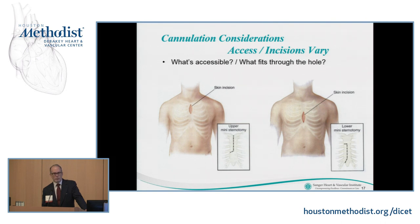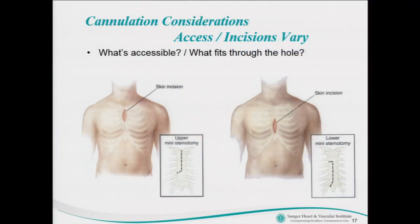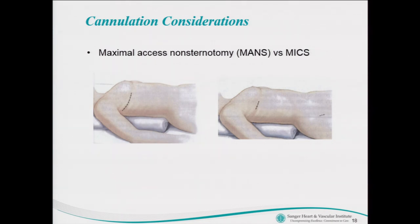You see a couple of images from the 90s — a little upper sternotomy with a J to the right, or a lower sternotomy for mitral valve surgery with a T to the right. You can't get the same cannulas through these two holes. There are various non-sternotomy approaches. You can take a standard large thoracotomy and put a lot of cannulas through that hole and still have room to work, but if you bring it down to a minimally invasive procedure, you really don't have room for all that.